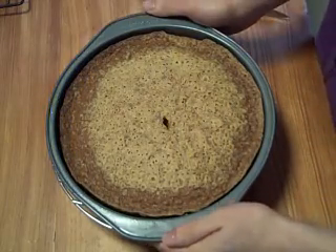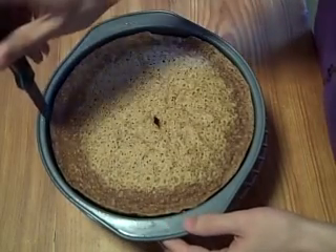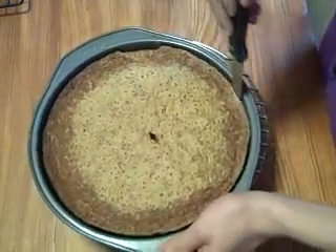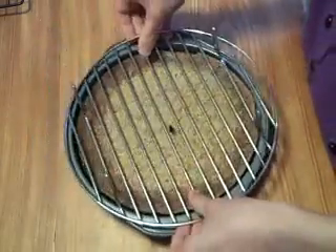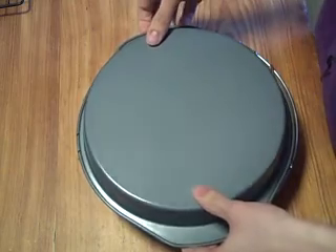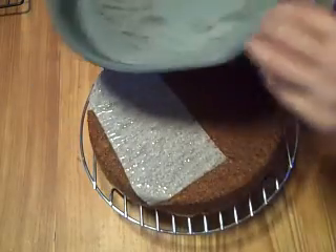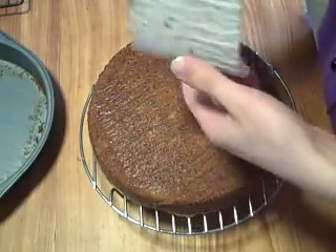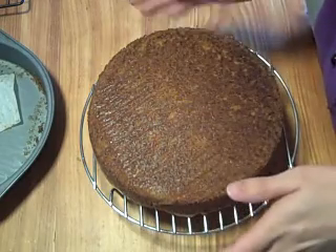Our cakes came out of the oven and they've been resting on wire cooling racks for about 10 minutes, so now it's time to take them out. Go ahead and run a knife along the sides if you need to. The easiest way to do this is to put the wire cooling rack on top of the cake and then flip the whole thing over, and give it a good strong whack. It should pop right out. Now we're going to let them cool all the way down to room temperature while we make the icing.